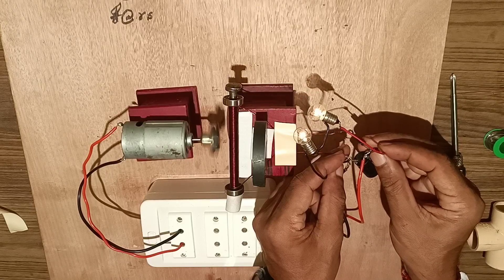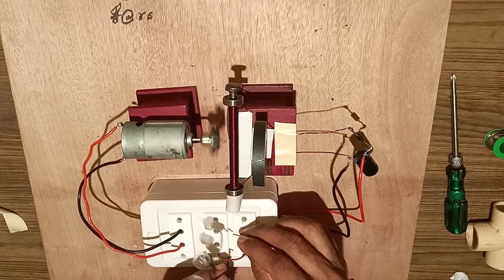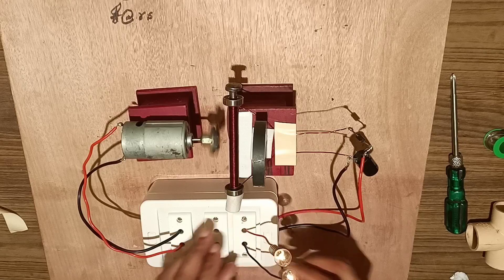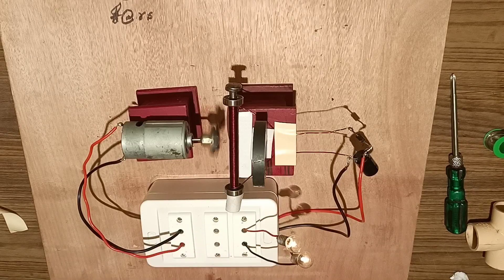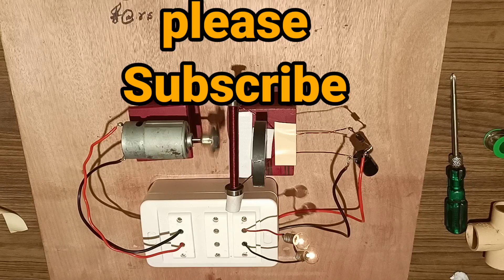Here you can see the bulb is glowing. The bulb is starting to glow. All these arrangements are based on Faraday's law of electromagnetic induction, stating that whenever the flux linking with the coil changes, EMF is generated. The output energy produced is converted by the diode and capacitor from AC into DC. Thank you friends. Please subscribe to the channel if you like the video and press the bell icon.